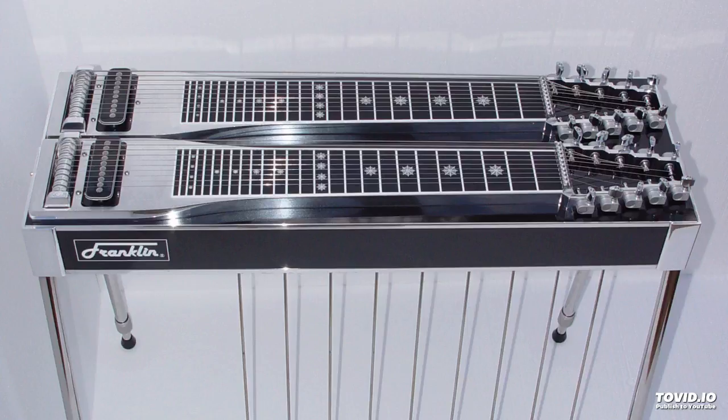Put your bar on the third fret. For your main string groups you can pick strings three, four, five, or strings four, five, six, or six, eight, ten for a minor chord. Choose a major key and place your bar on that fret, then slide up three frets and press your A pedal. You can use strings ten, eight, six, five, four, three. Thank you Google, and thank you all for listening.